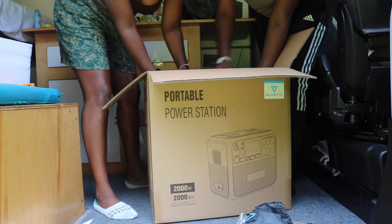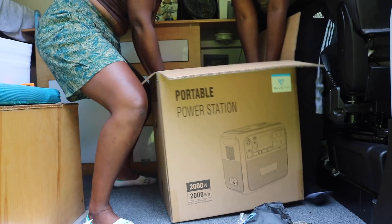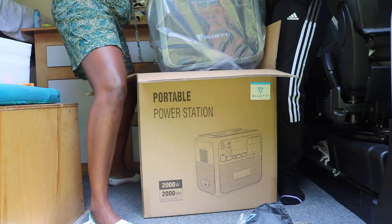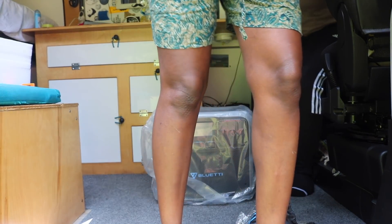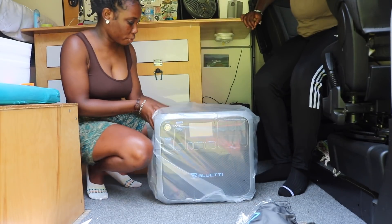Now for the big part. I like the fact that it has handles on the side. Make sure you squat, straight back, and pull up — don't pull at your back. Okay, I'm just going to put the box aside for a second. Alright, this is what it looks like so far — this is amazing from what I can see.